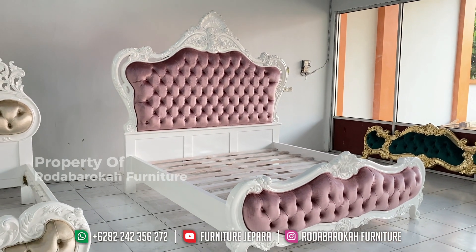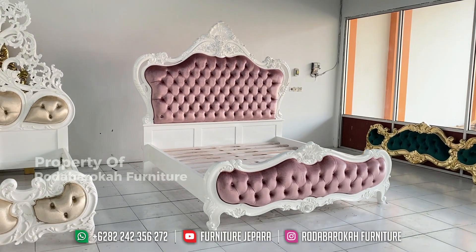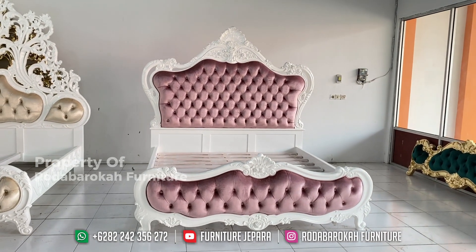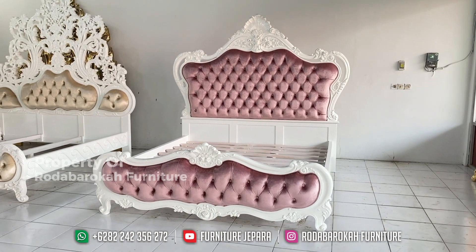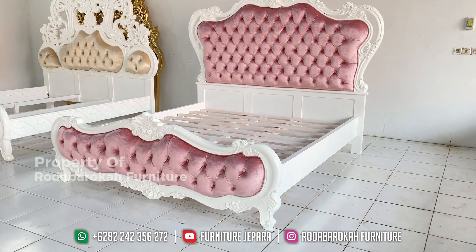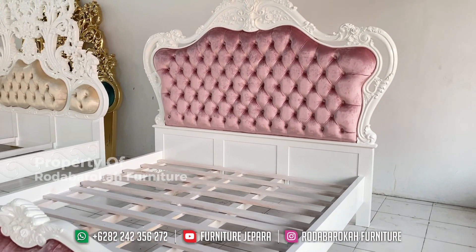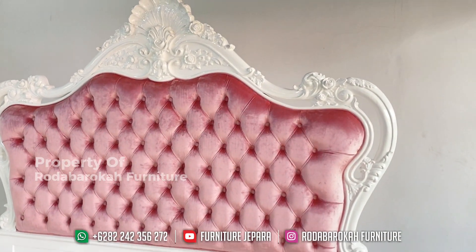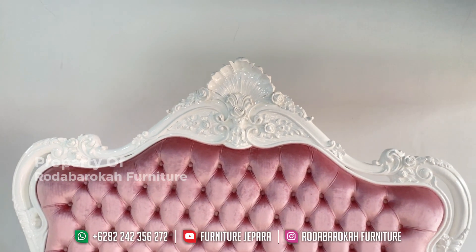Jadi jangan ragu lagi untuk membeli dipan ini dari toko kami, karena Anda akan mendapatkan banyak kelebihan. Kami siap menggaransi furnitur yang kami kirimkan dan yang Anda terima. Itulah kenapa kami merekomendasikan untuk membeli furnitur dari toko kami.